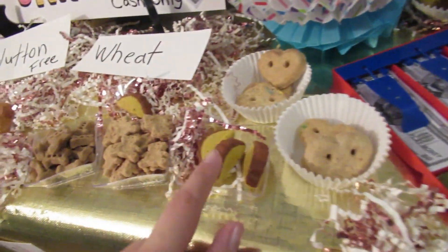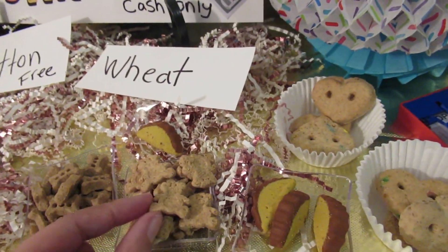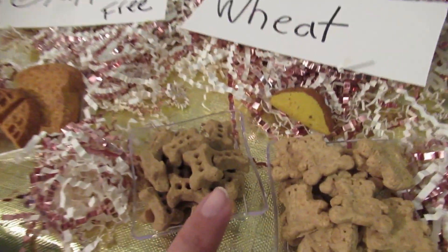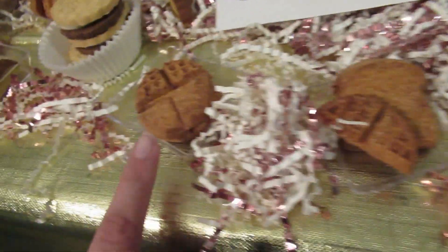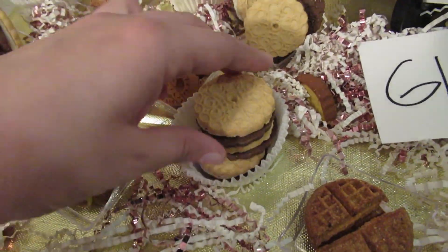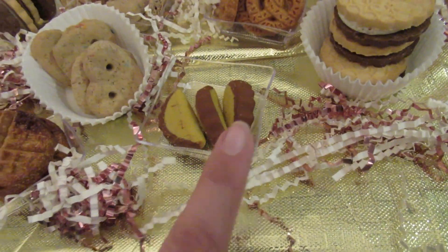So he has heart shaped cookies, tacos, mini bears - they're literally like little Gummy bears - little bones. This is toast and waffles, here's the waffles. These are the cookies, they look like Oreo cookies. Pretzels. More tacos.